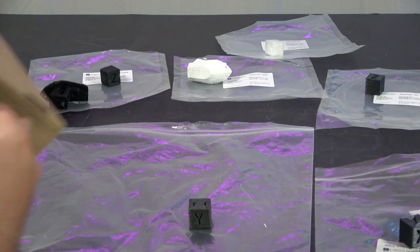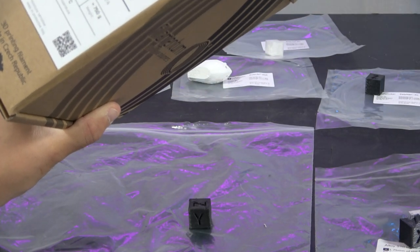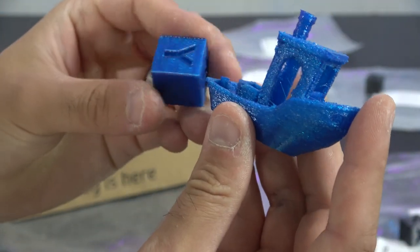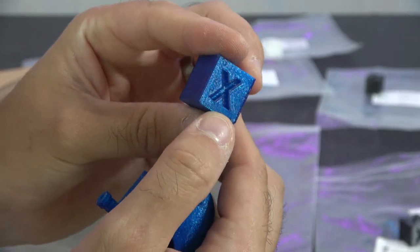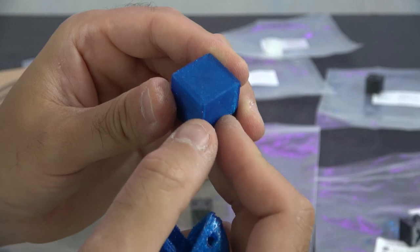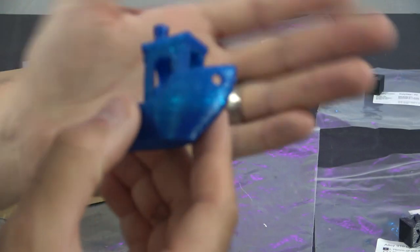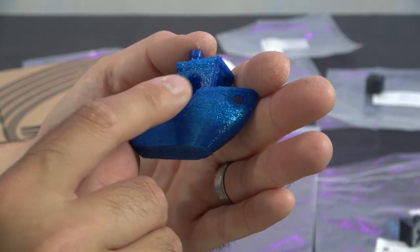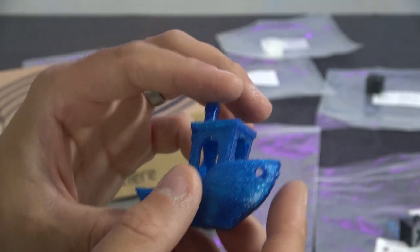Last but not least, Filamentum's CPE HG100. This prints at about 275 on the hot end, around 100 on the bed. It looks very similar to a PETG in effect. The cube that came out was really nice — really nice sides, really nice top, stuck to the bed, good first layers. The benchy is not horrendous, but you can see that on the overhangs it suffered a little bit. It started off really nicely and then the overhangs did suffer. But with tuning, I think you could get that printing absolutely gorgeous.